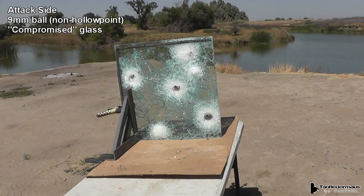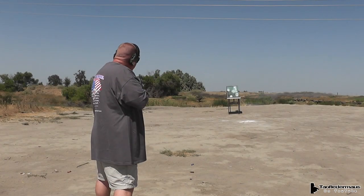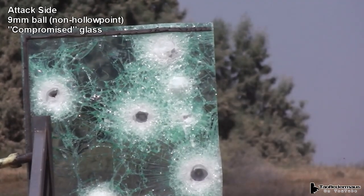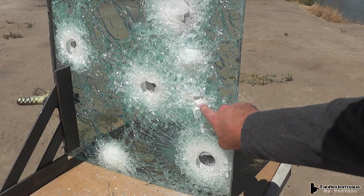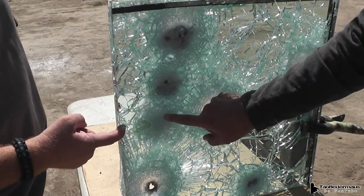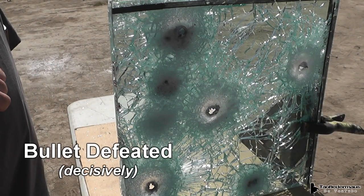Now we've flipped the glass around with the proper attack side facing the shooter. We can see a big difference in the damage between the attack side and the witness side. The front side is all broken up, but the back side is nice and smooth. The bullet is much more defeated shooting in this orientation.